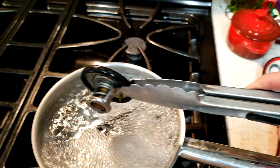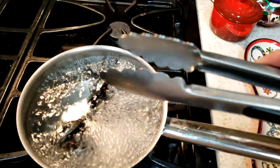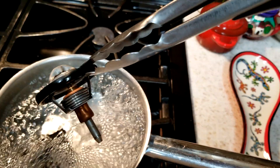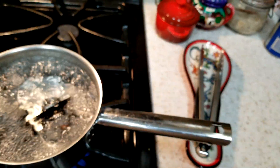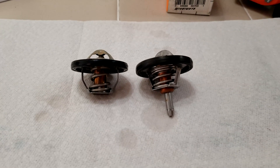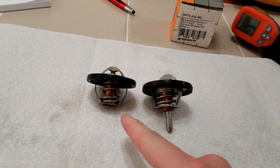At 230 degrees — 20 degrees above nominal — you can see the OEM has opened up a little bit more. The Mishimoto isn't going to open any further because it's all the way open; there's nowhere else for it to go. So why isn't it working? What is the point of failure on the Mishimoto thermostat, if it obviously opens much further than an OEM thermostat?